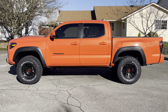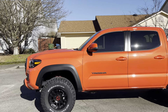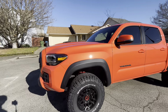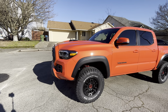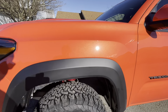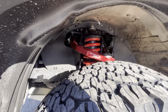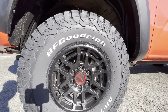Mine came on 265/70 R16, and I upgraded to 265/75 R16. I have the TRD Pro so it sits a little higher than a factory Off-Road or Sport. The biggest thing is: if you go 285s, which a lot of people do, you get a lot of rubbing front and back. On a 2023 like mine, you could also rub on the inside of the upper control arms.